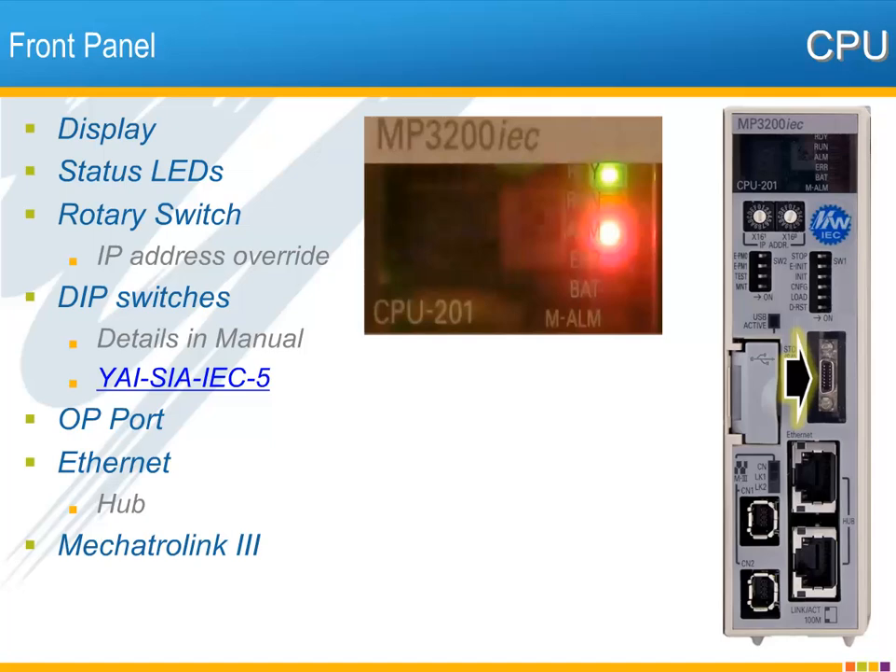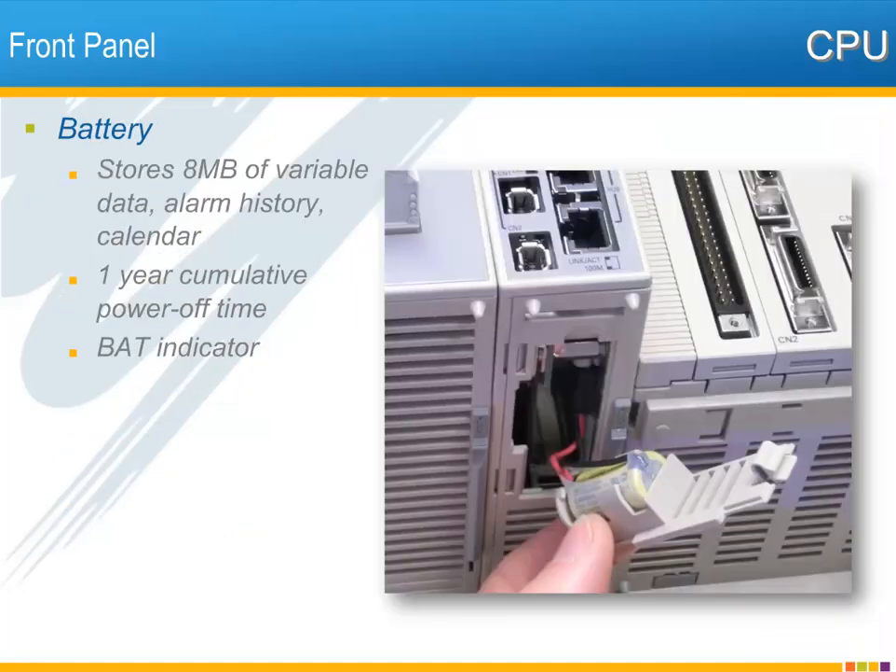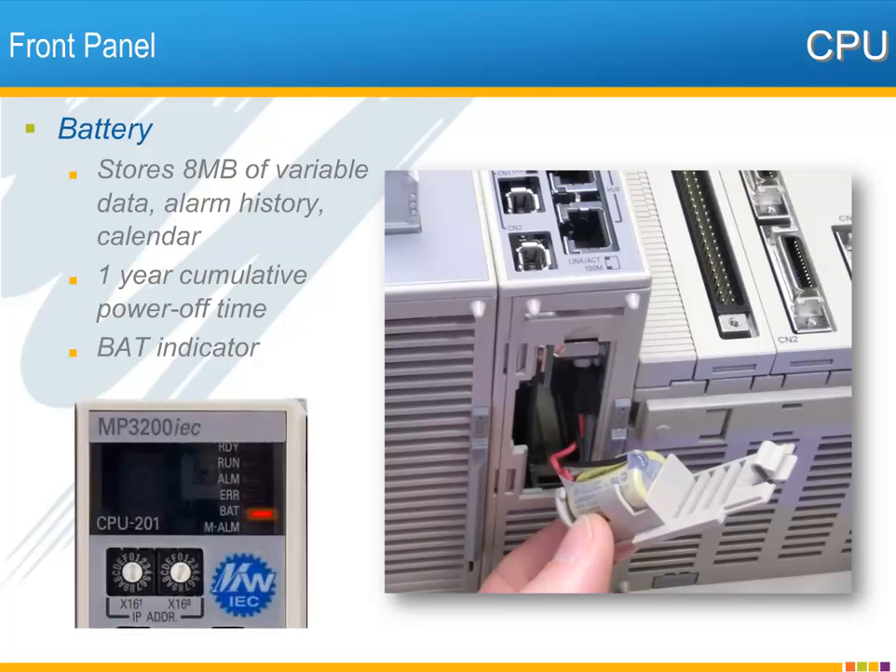Two ports are available for Ethernet connection to the controller. Unlike the single-axis MP2600 IEC, these ports are connected internally as a hub, so the controller has just one IP address. At the bottom left are two connections for the Mechatrolink 3 motion and I/O network. The included memory backup battery is located inside the bottom of the CPU unit. This battery is required to store variable data, alarm history, and calendar when power is off. The battery is good for about one year of cumulative power-off time, and when the voltage is low, the BAT LED will turn on indicating it's time to replace the battery.